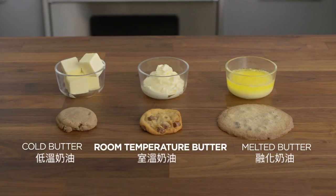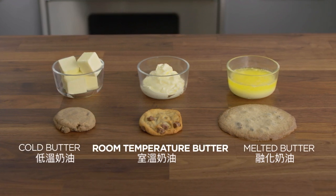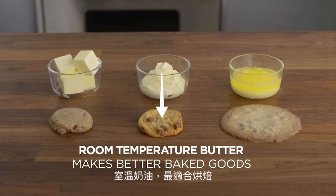Using cold or melted butter can affect the quality of your baked good. Using melted butter results in confections that are too flat and deflated. But soft, room temperature butter is just right for making fluffy baked goods.